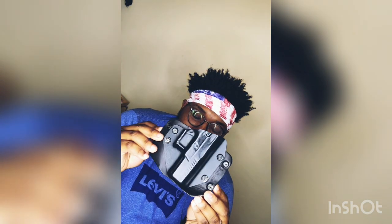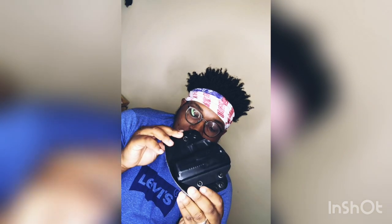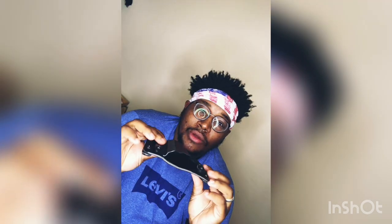Hey, what's going on, second amendment lovers? Today we're going to do a host of reviews. I'm going to start reviewing my equipment that I've been needing to review for a while. We have two separate videos starting off — we're going to do the CZ P10C and the CZ P10C Cloak Slide outside the waistband holster.